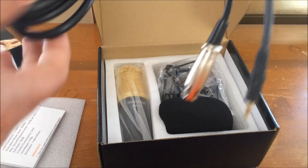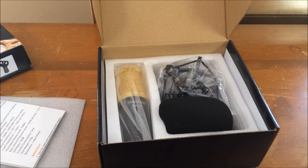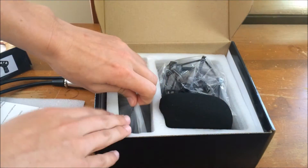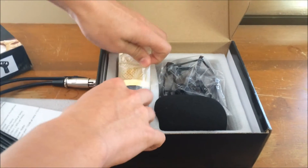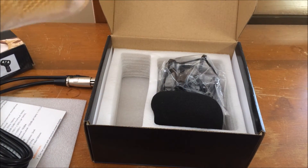Next up we have a XLR to 3.5mm jack. I'm not using that personally — I'm using it out of the phantom power supply. But you can plug that straight into your computer if you want, but it won't really give it enough power unless you have a good USB sound card, so I really wouldn't recommend that.